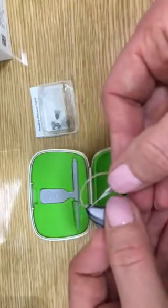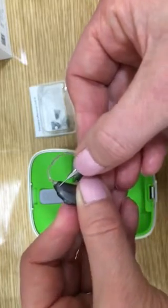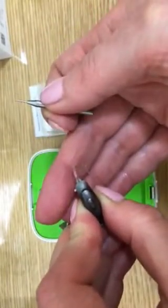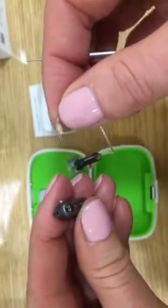We insert the pin removal tool into this aperture, click, and we will see the pin pop out the other side. This will unlock the receiver.